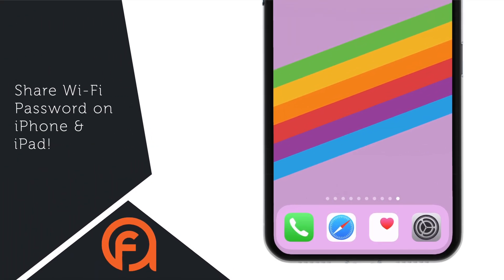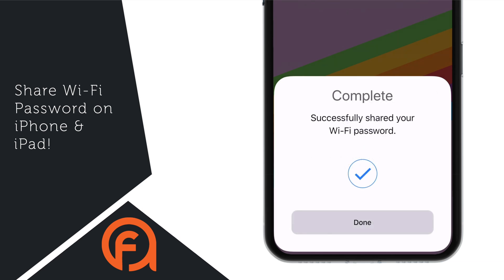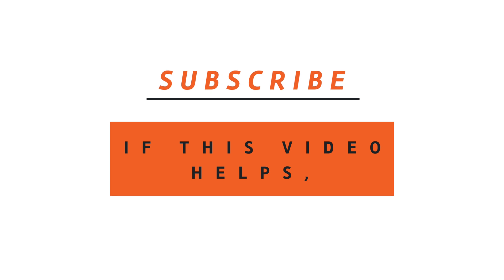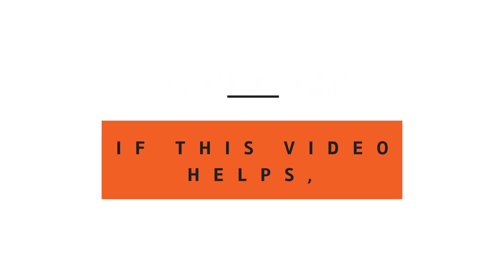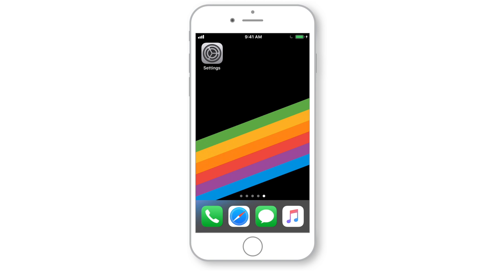In this video, I'm gonna show you guys how to share Wi-Fi password on iPhone and iPad without even revealing it. Hello friends! Welcome back to Apple Friendly.